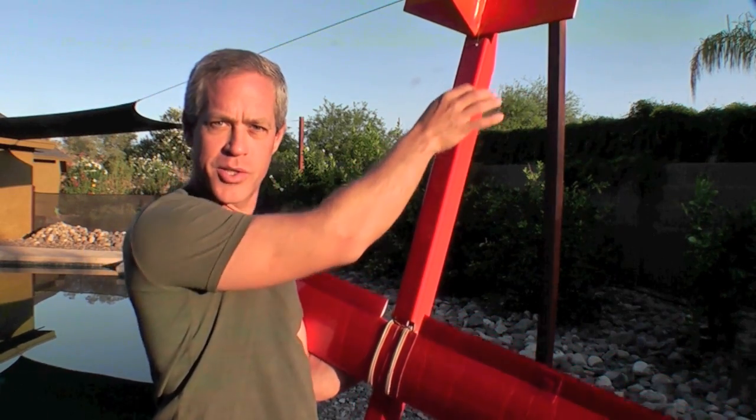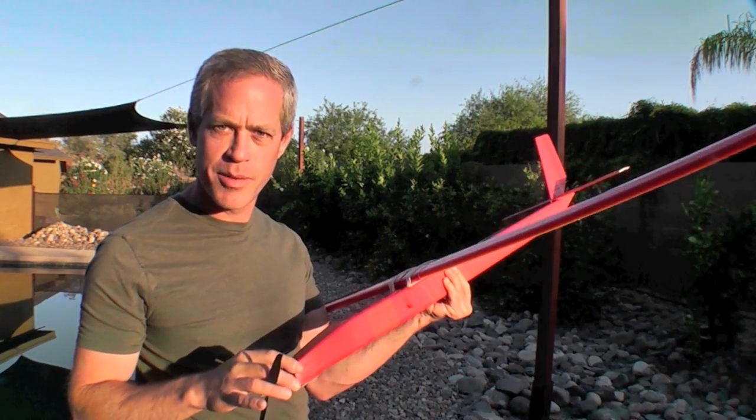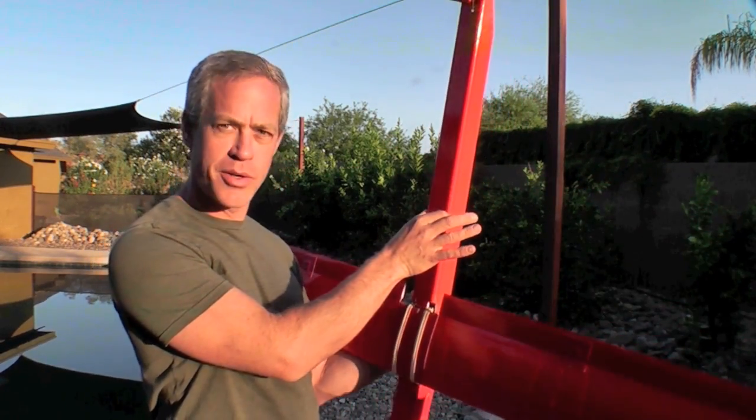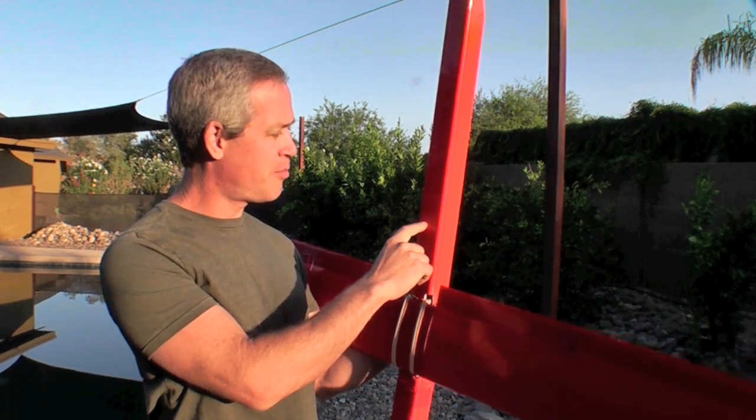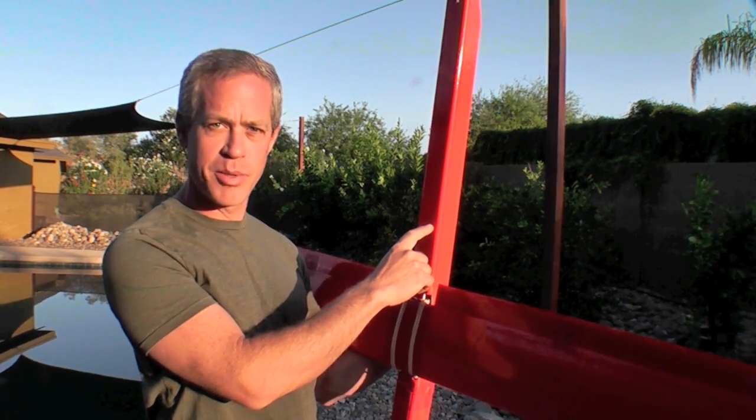The fuselage is one long straight section except for the nose, which is tapered, and it's a two inch exterior diameter, which amounts to a one and a half inch internal paper interval, which you'll see in the build video.